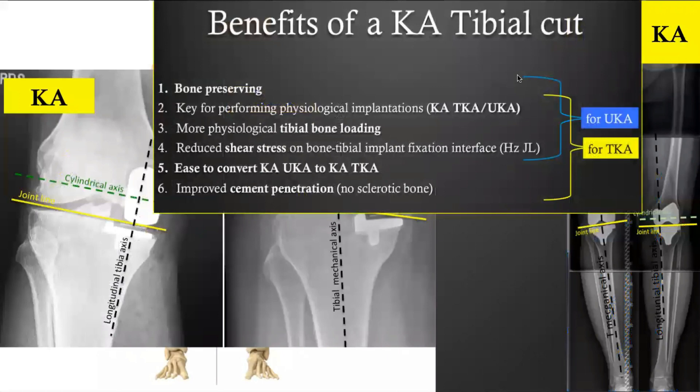There are many benefits to performing a kinematically aligned tibial cut. It is bone preserving — on the tibial side, this is only for the UKA component. Performing a KA tibial cut is key to achieving physiological implantation, in other words, kinematically aligned implantation. The loading of the tibial bone is more physiological, and KA implantation reduces the shear stress on the bone-tibial-implant fixation interface.